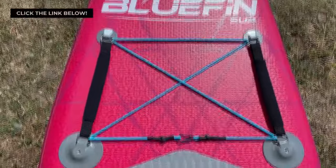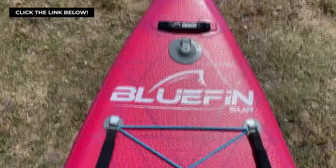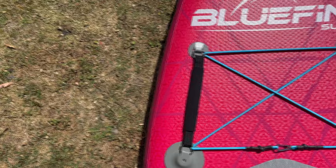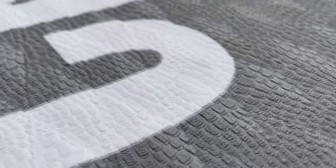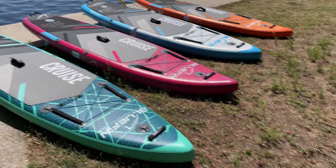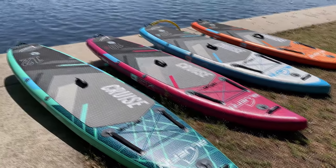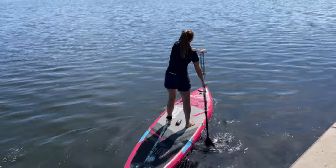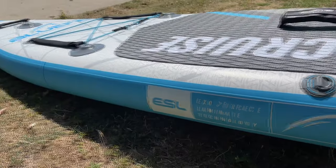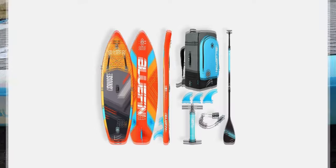Before we move on, if you're interested in checking out the Bluefin Cruise for yourself, you can find it by clicking the first link in the video description below. Bluefin has been impressing us with their paddleboards since 2013, and the Cruise is no exception. Their boards are known for their versatility — great for beginners or the more advanced — and their designs are fun and engaging.